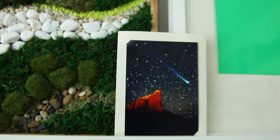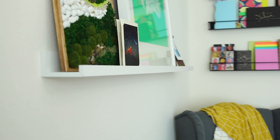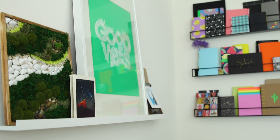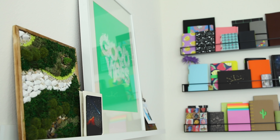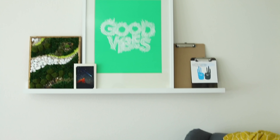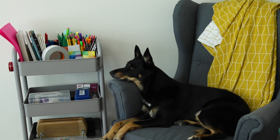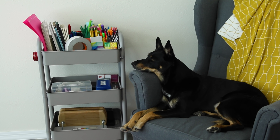I thought this photo ledge would be nice here so I can put artwork up without nailing it into the wall, and put some random things up there — switch it out if I want to — in my cozy little corner. I can be just surrounded by books and art and maybe a dog, but lately she's been taking over this corner, so this is more like Kona's corner.